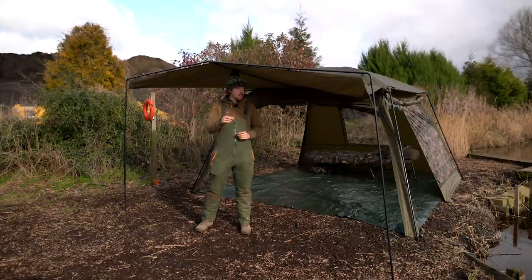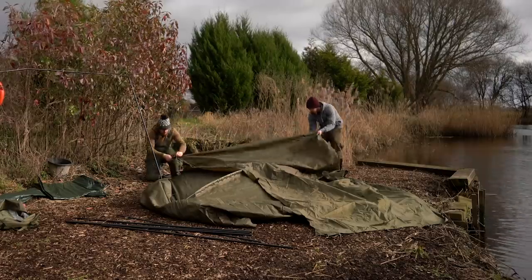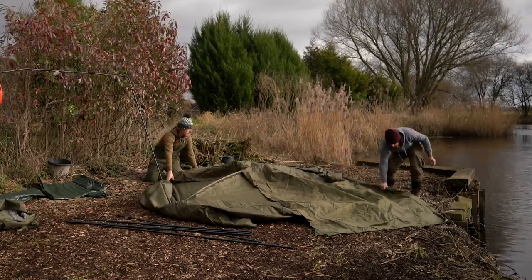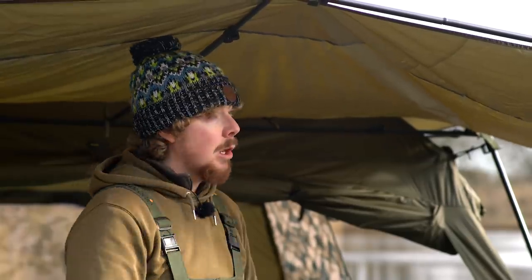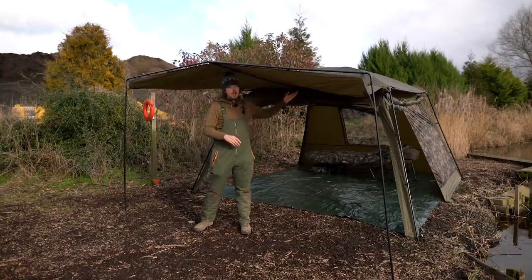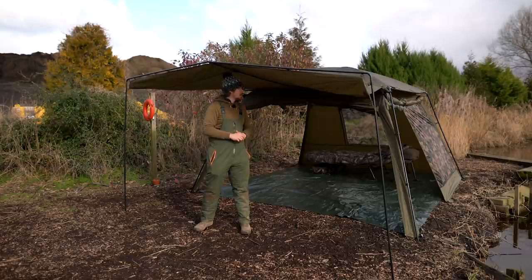A few tips when setting this up: before you put the poles in for the legs, we're using the skullcap today, so it makes sense to put that on at that point and then lift up the legs. That makes it a lot easier, because otherwise you're going to have to be reaching over and trying to do it. That's all right for me, but if you're as short as Luke, you might struggle to reach the corners.